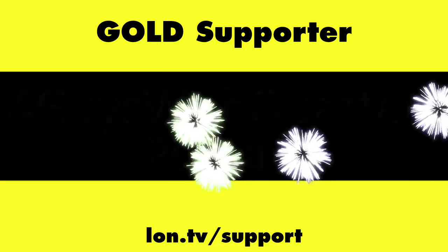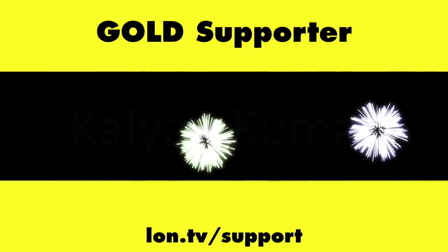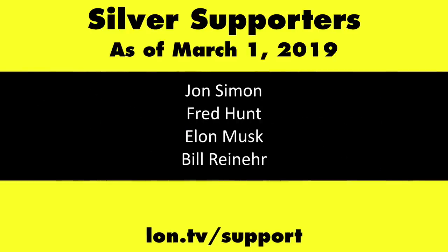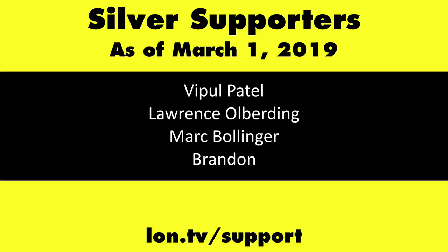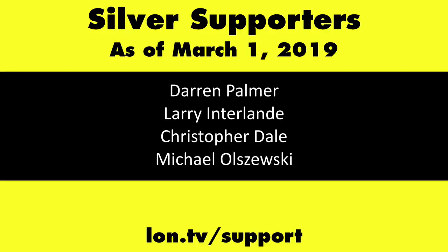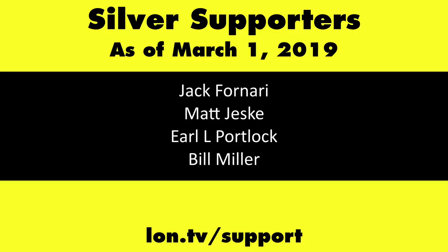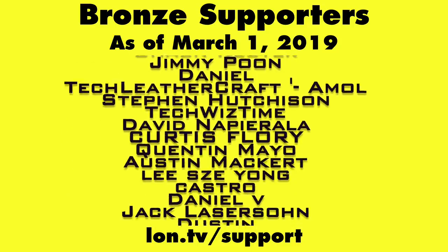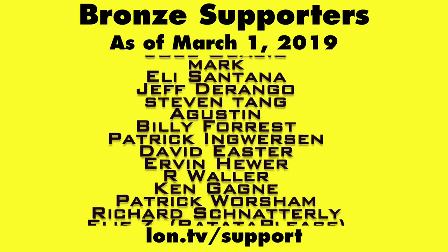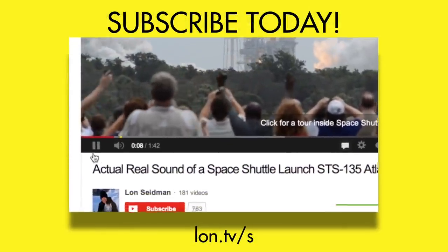Until next time, this is Lon Seidman — thanks for watching. This channel is brought to you by the lon.tv supporters, including gold-level supporters. If you want to help the channel, you can contribute as little as a dollar a month at lon.tv/support. Don't forget to subscribe at lon.tv/s.